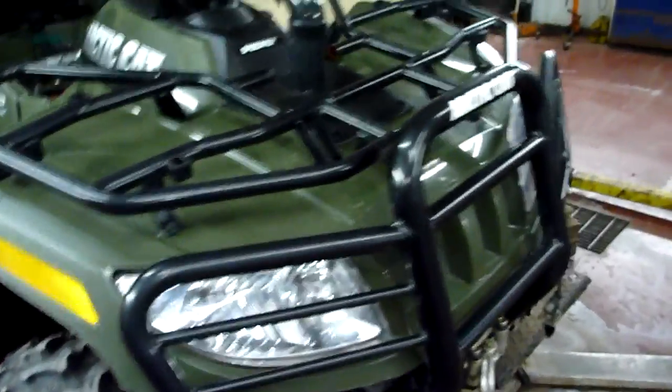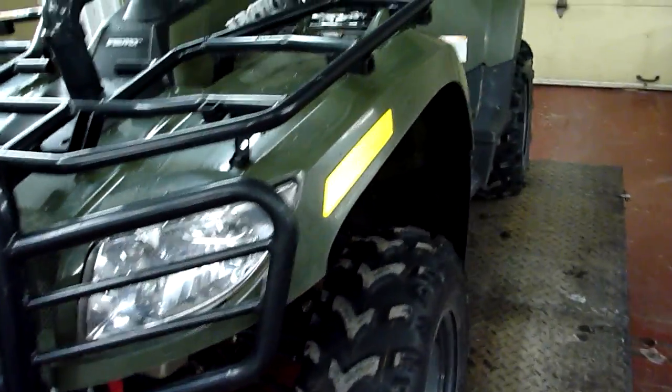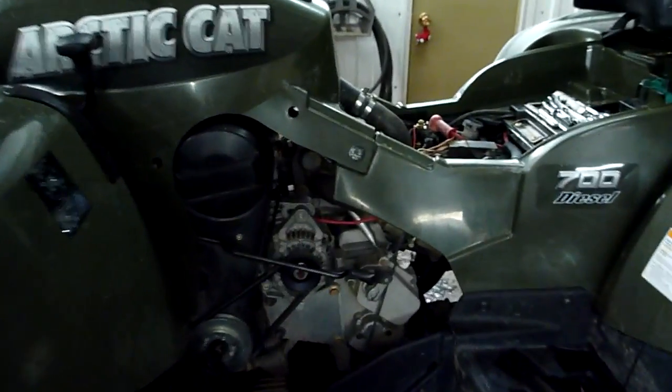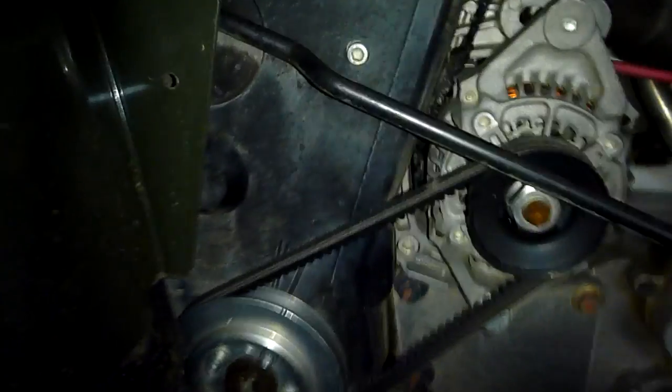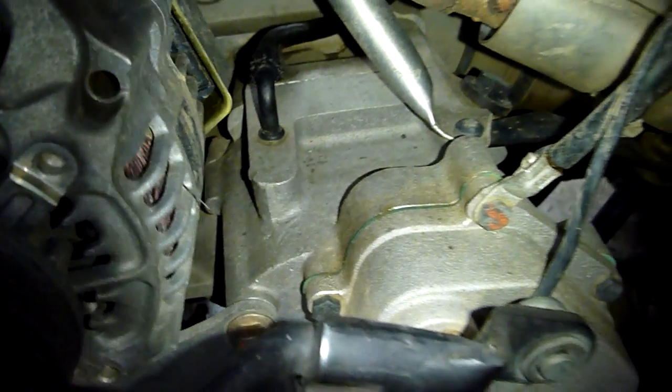I've got a winch installed, and I also run some snow tracks for the winter — it reduces the speed but it gets you there. If you look on the left side here again, this motor uses a timing belt, so there's a timing belt cover. It's got an alternator — that's how they are built. The transmission is separated from the motor, so if you have a problem with the transmission it can be removed and rebuilt without taking the engine apart.